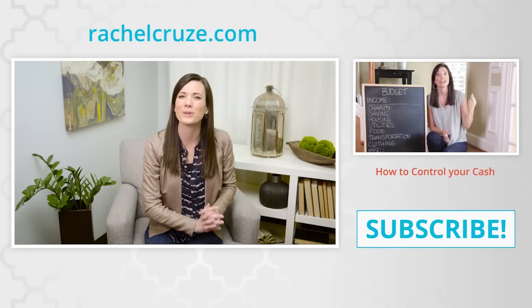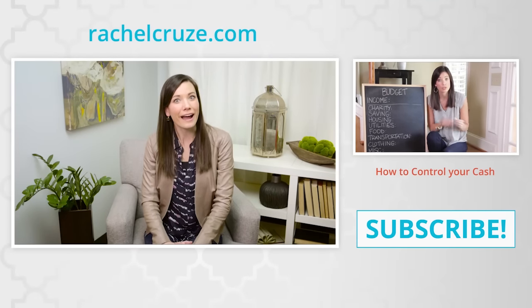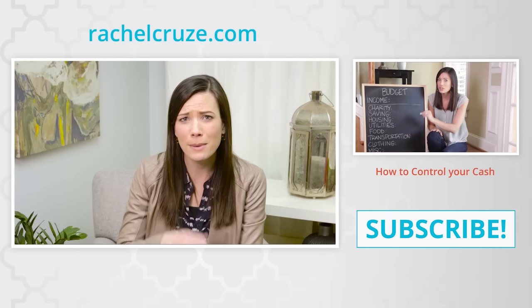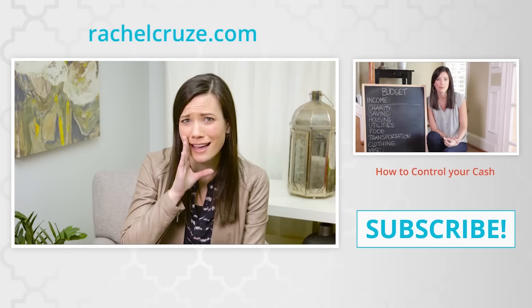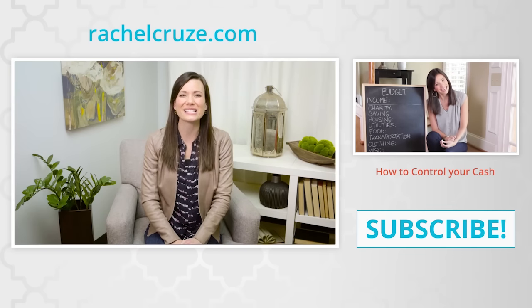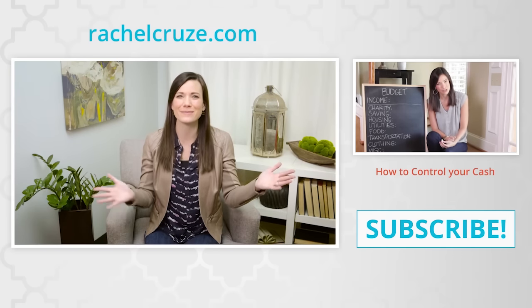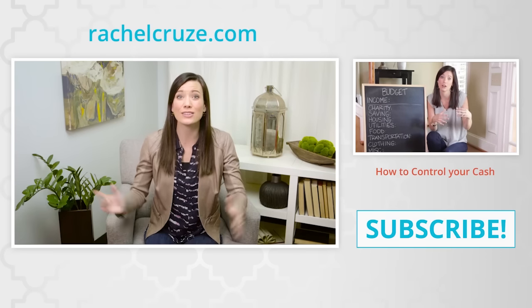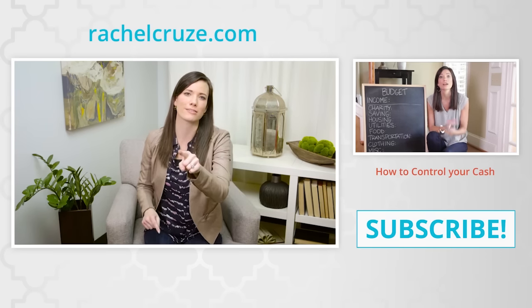Rachel Cruz closes out the segment, mentioning she has her own YouTube channel with videos about life and money, and recommends checking out her video on how to do a monthly budget.